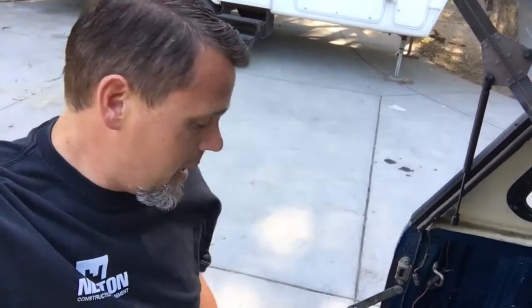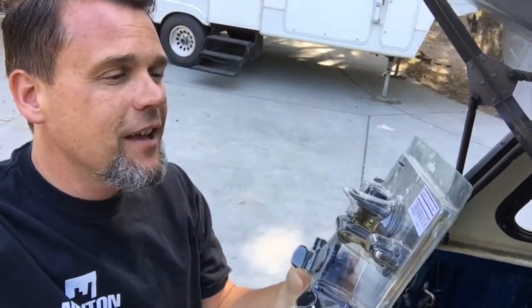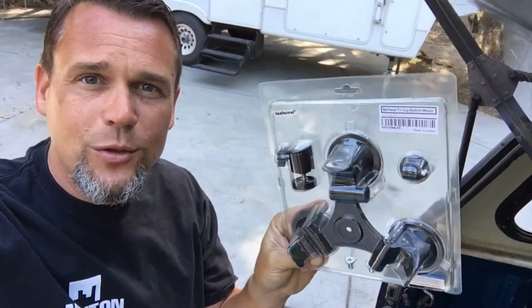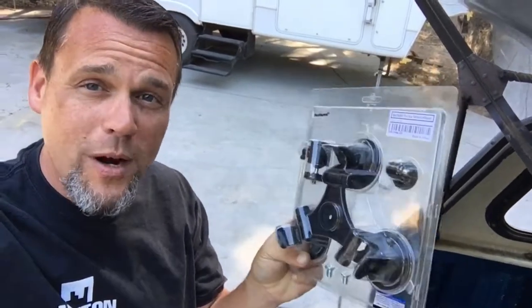Alright guys, Shawn here again. Got another product for my faux pro that I got right here. It is the Fantaseo ball joint suction cup, so that way this can stick to a window outside my vehicle and we can get some pretty fun driving shots. Let's open it up and check it out.